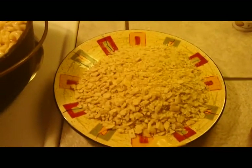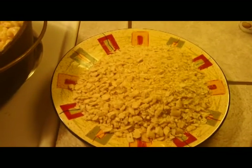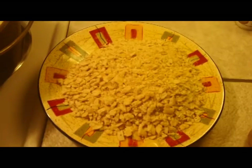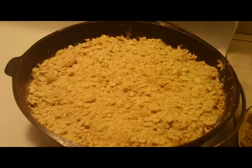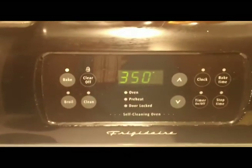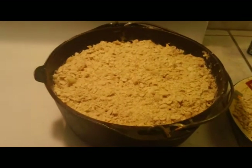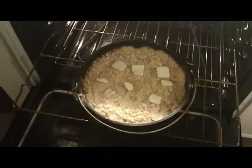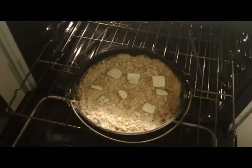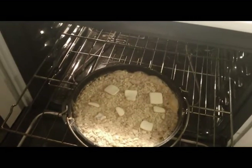I'm going to cover the top with cracker crumbs to give us a little texture and make it more visually appealing. It also helps hold moisture down so the top part of your macaroni doesn't burn in the oven. We've got about a quarter inch of cracker crumbs on top. I've preheated my oven to 350°F and we're going to pop this in there for about 30 to 40 minutes — we'll check it at a half hour. One more tip: put a few thin slices of butter on top of the cracker crumbs before you put it in the oven.